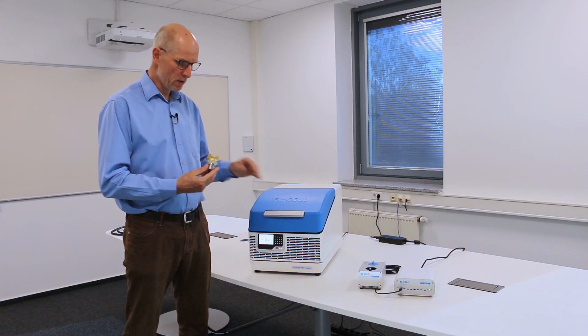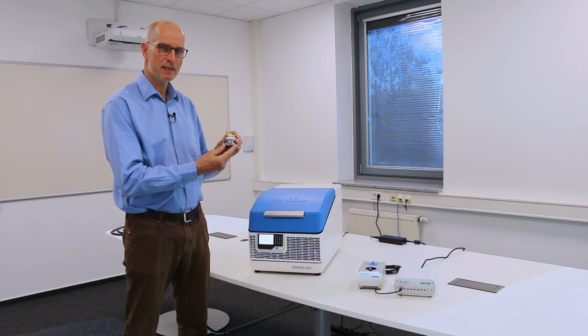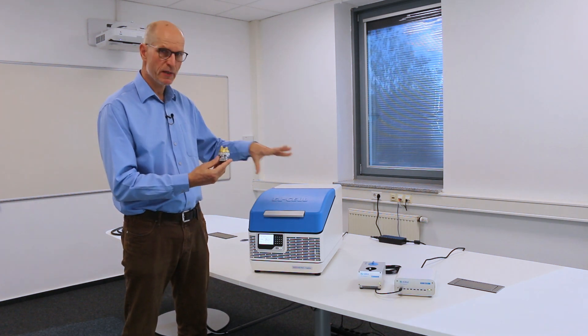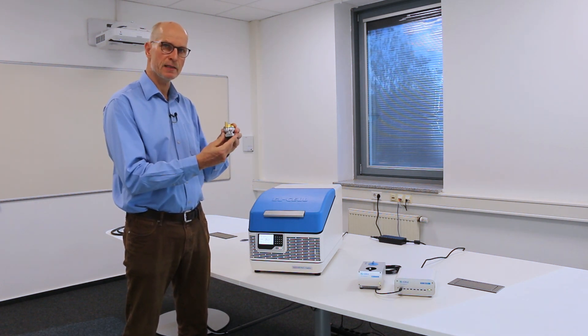Hello and welcome. My name is Matthias Hahn. Today I'm going to introduce our PUT testers. You may already know our PUT cell, three electrode test cell, and those testers are specifically made for this type of test cell.